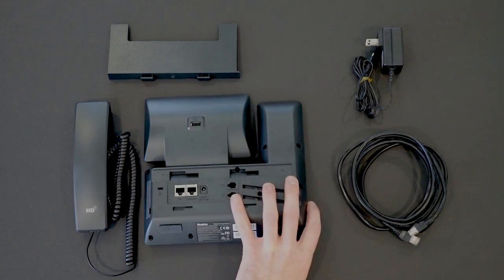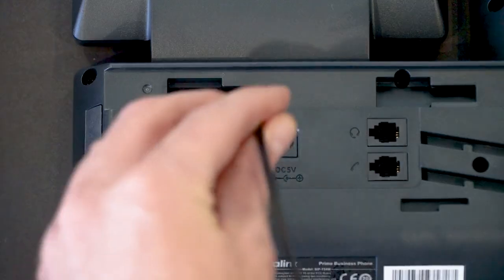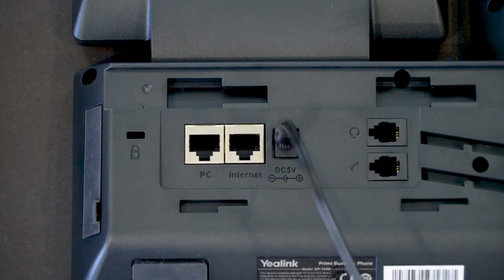To get started, I'm going to flip over my base unit so I can access the ports at the back. I'm going to connect the power cord to the base unit so that I can plug the phone into a power strip or a wall outlet.